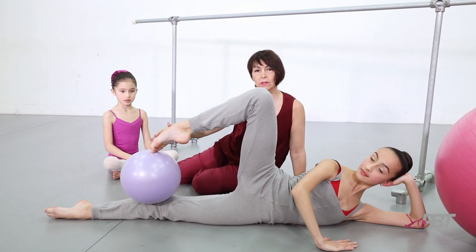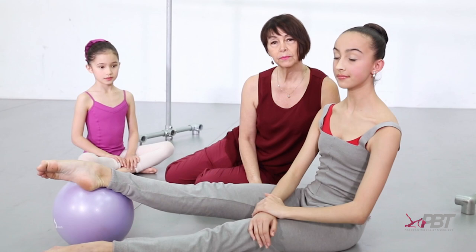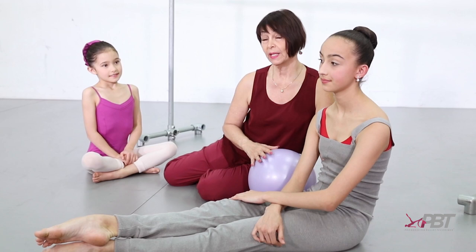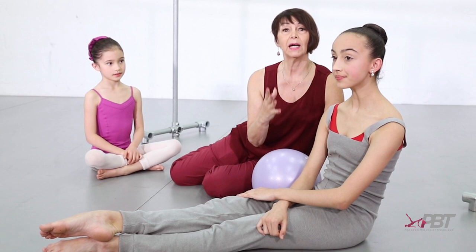The other thing I'd really like to stress — from this young age through to professional — is that at the end of every ballet barre, religiously, there should be a set of rises. At the young age, both legs just rising slowly onto demi-point, slowly down, with every teacher watching that all toes are evenly pressed into the floor. And then by this age, one-legged rises. Every ballet barre should be part of a daily routine in a ballet class.